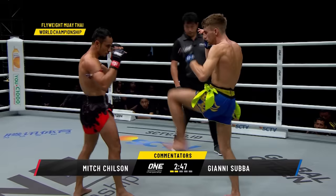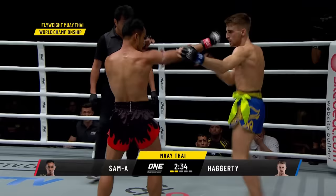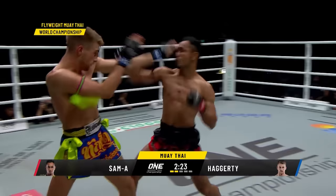Good checks from Jonathan Haggerty — he's able to defend well, especially with that cross block on the left side. This is what Sam A has to do: he has to shift up, he has to turn the pressure on Jonathan Haggerty, negate the range and reach that Jonathan has. He's gotta be more aggressive — and that's what we're starting to see from Sam A. You cannot let Jonathan Haggerty dictate the pace of this fight.